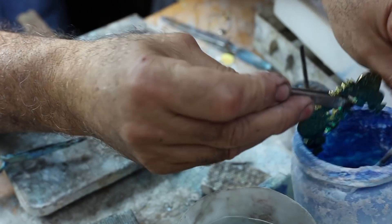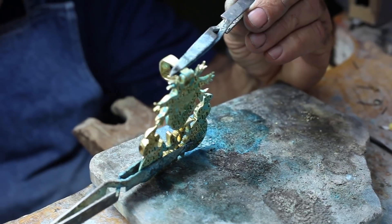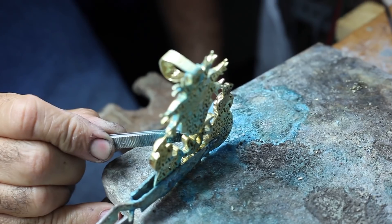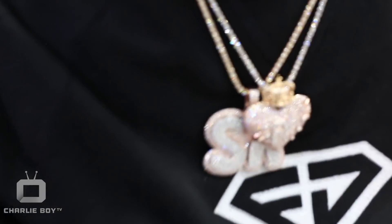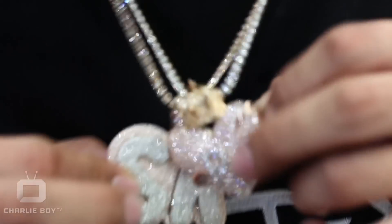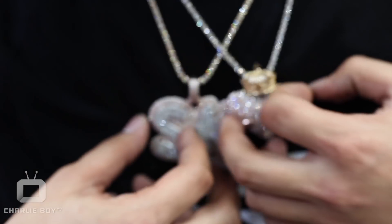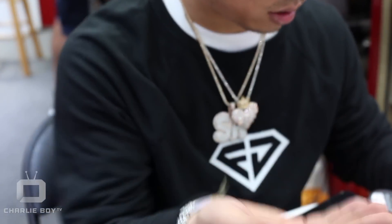I heard a lot of different jewelers out there playing games, mixing their things with CBD man-made quality diamonds. But everything you see here at Frankie Diamonds, there's no CBD — everything all natural. Original, natural diamonds. We don't play no games, we don't cut any corners. We just do it right and make fine pieces.